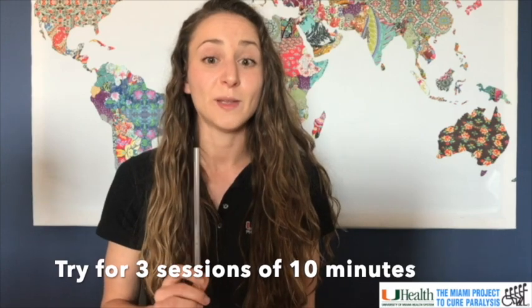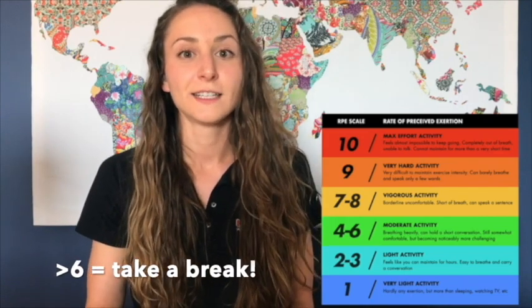Your goal overall should be about 30 minutes a day. Take a look at this scale down here. This can help you to rate how difficult your breathing is. If it gets above a six, you're working too hard. So try to stay in that four to six range.